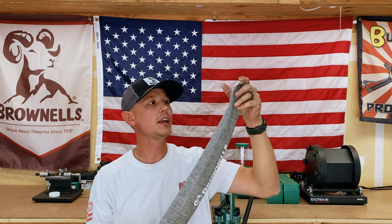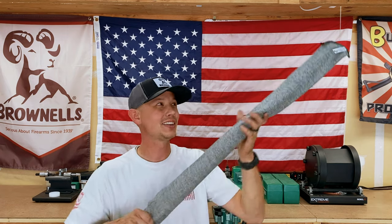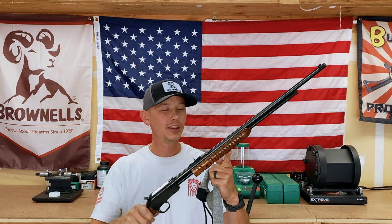On the end there's a little tag, and on there I wrote what gun it is. If you have more than one gun and they're all in these socks, it's hard to tell them apart, so that tag really helps out.